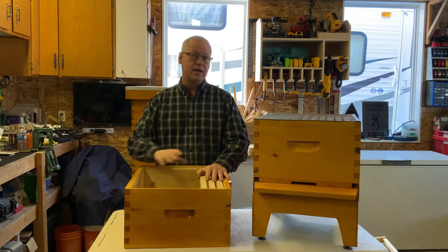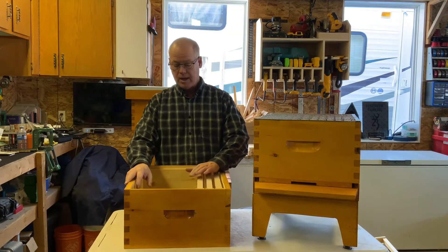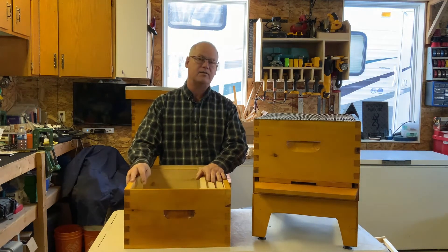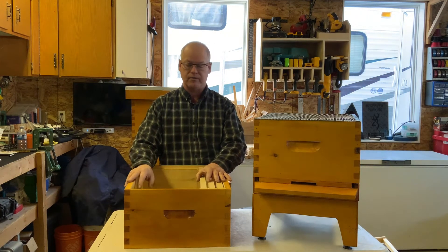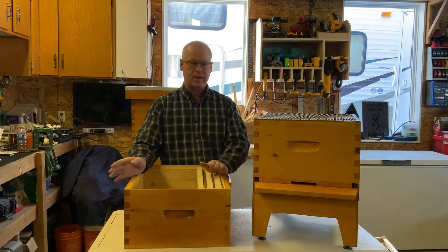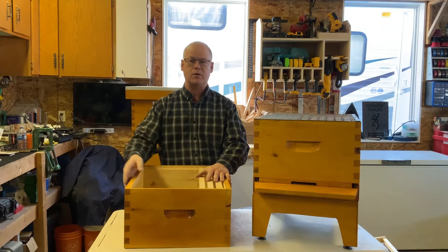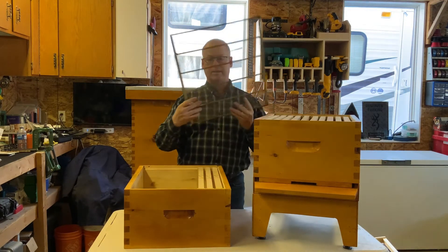You can start with new or old equipment, but one thing to note: American foulbrood. From what I understand, you cannot disinfect equipment from American foulbrood — a lot of times they'll make you burn your hives and everything and start from scratch. That's another benefit of going with new equipment rather than old, hand-me-down, or used equipment whose history you don't know.